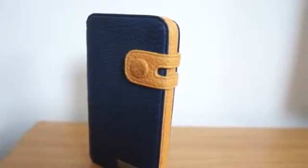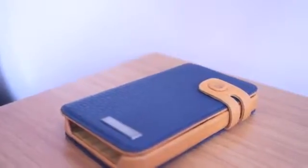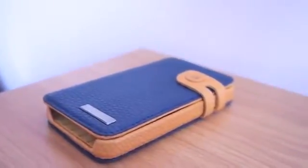The only con I found about the case is that it gets dirty quite quickly. As you can see, I've put it down on a few surfaces and you can see it's got some dust on the front and back of the case.